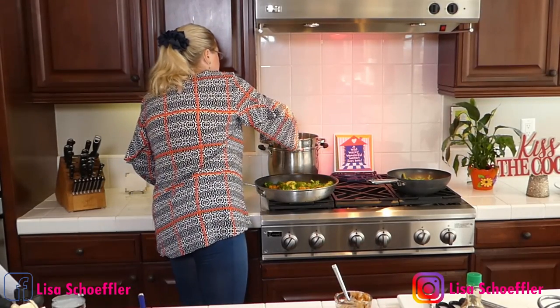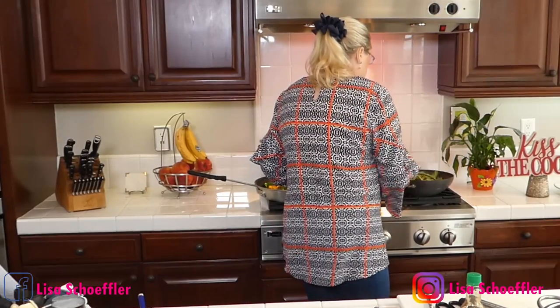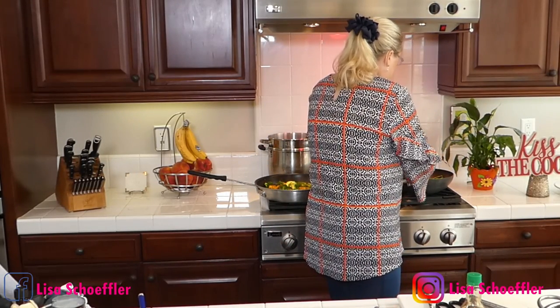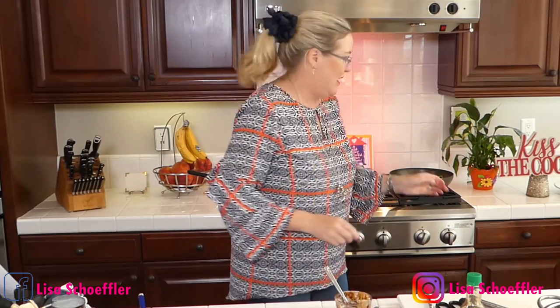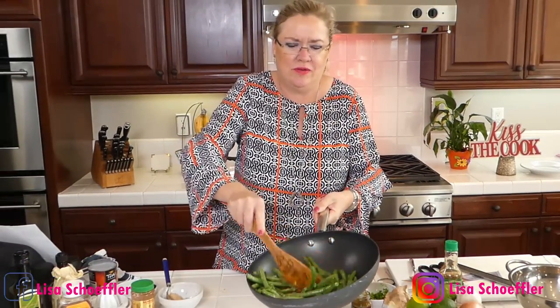Let me stir up my noodles because they'll be ready in a second. Into my green beans I'm going to put the sauce we made — the soy, hoisin, and peanut butter. Get that mixed in. Oh my gosh, yum!